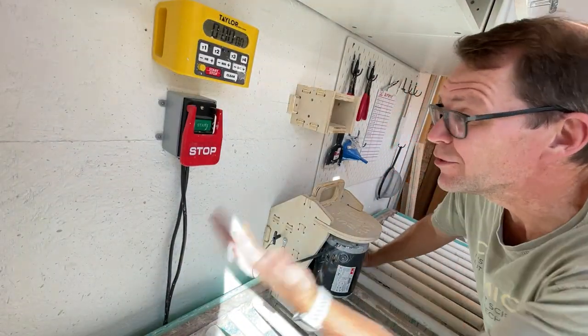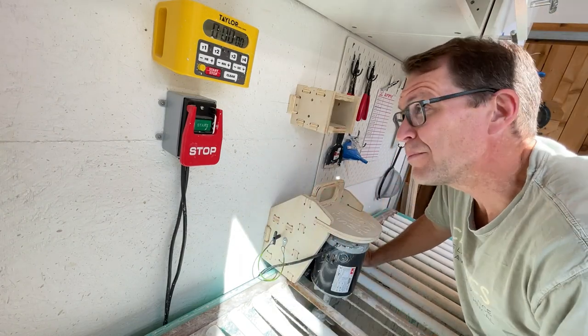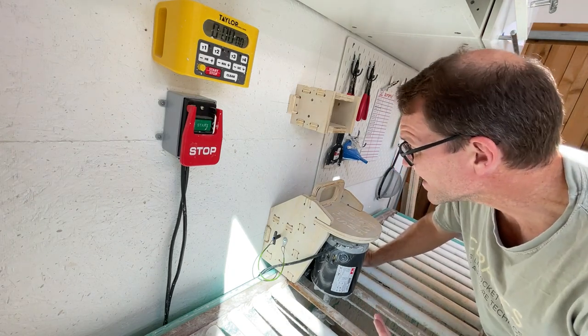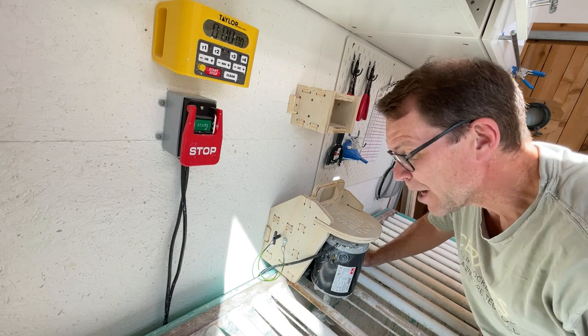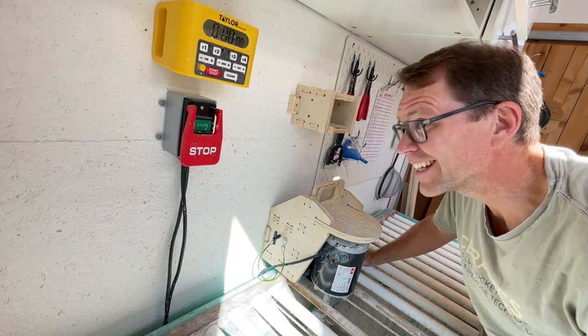I got it plugged in, I got the new wiring in, and I've got the new timer correctly attached to the wall. The last step is we're going to turn this thing on and see if it works. I'm excited and scared at the same time.